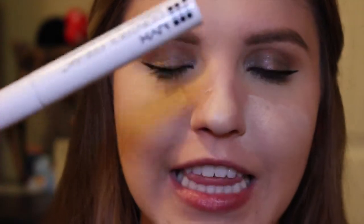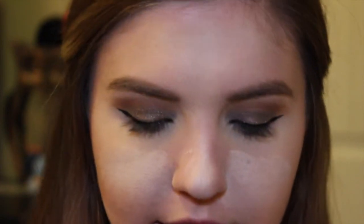Then I'm going in with my NYX Control Freak Clear Brow Gel to set the brows. Next, using the Makeup Geek palette, I'm using the shade Aphrodite — the deep purple shade — on a MAC flat top eyeliner brush, and I'm just barely putting it on the outer corner of my eye.